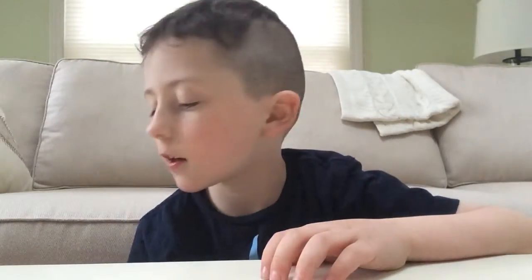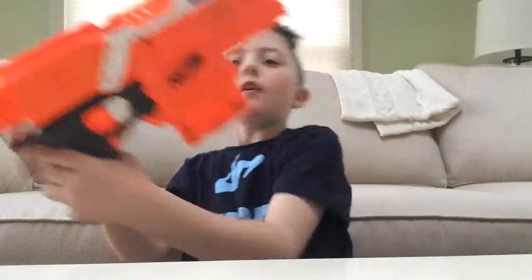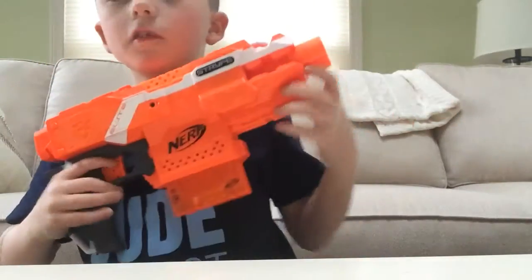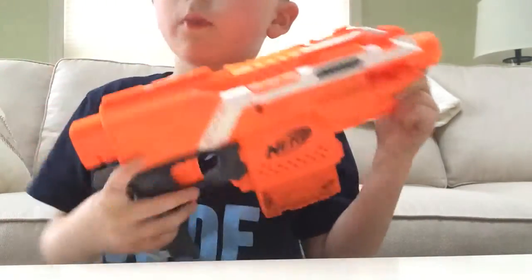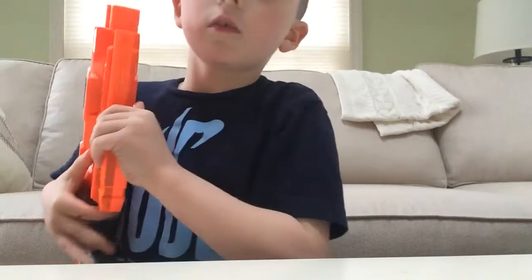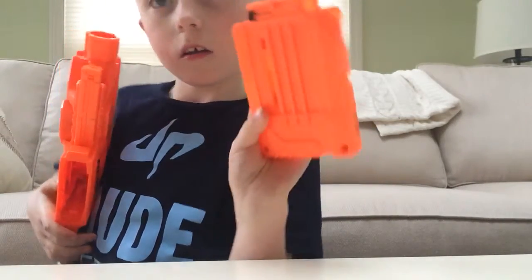Hey guys, I'm going to be doing a review on the Nerf Strife. It's an automatic blaster — you pull the rev switch and it shoots by holding that down and then pulling the trigger. It comes with a six-round mag.